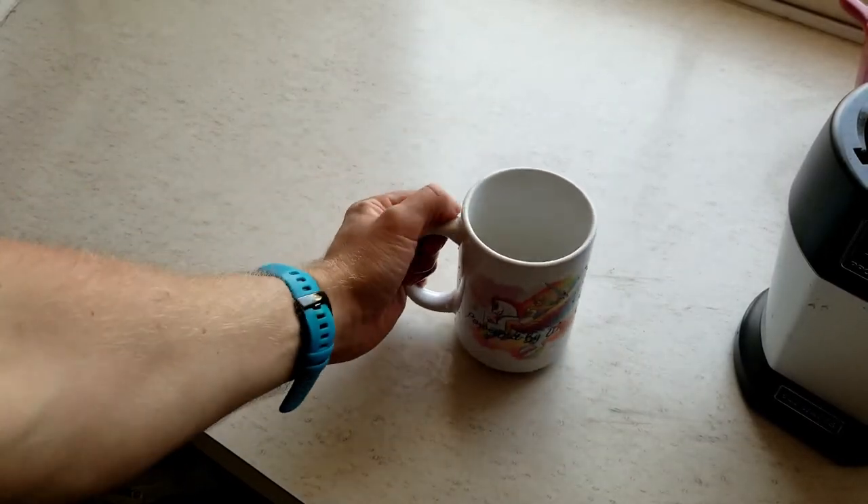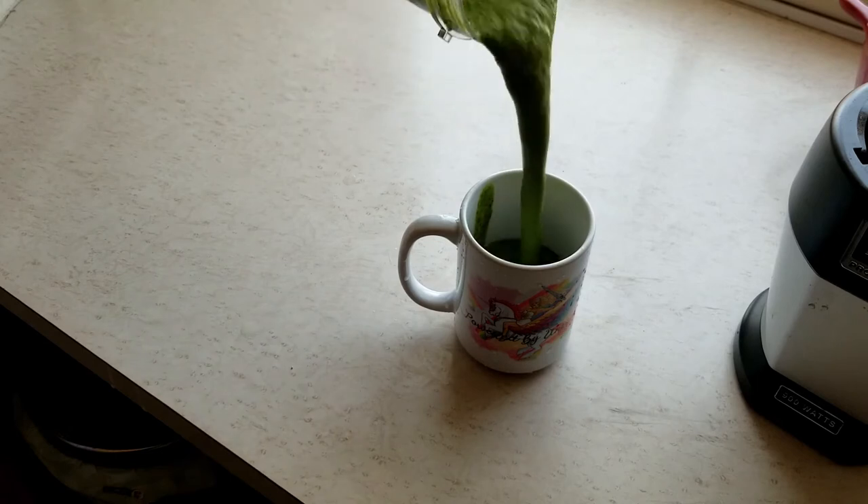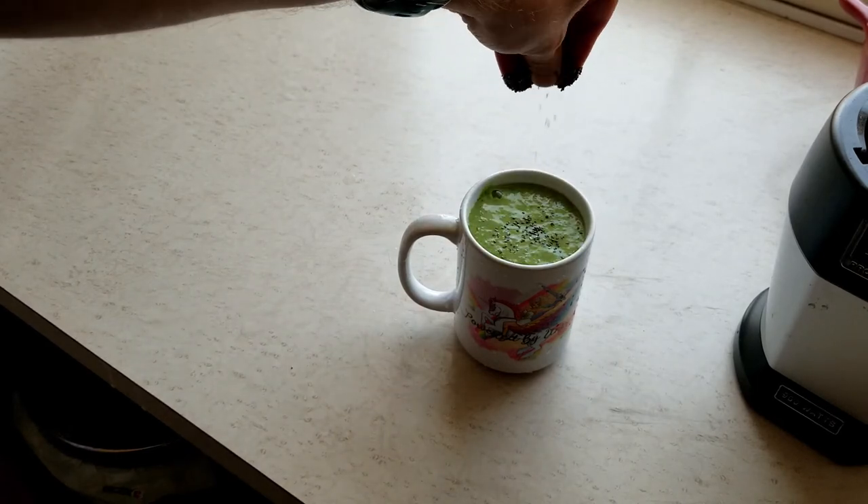Get yourself your favorite mug and pour yourself a glass. Sprinkle some chia seeds on top as a garnish.